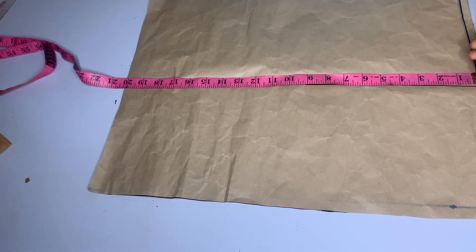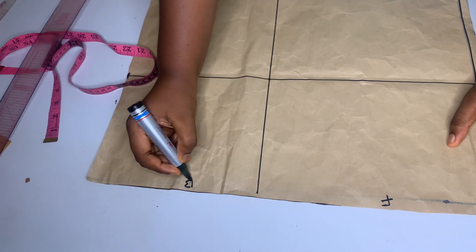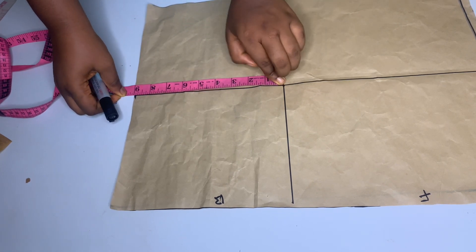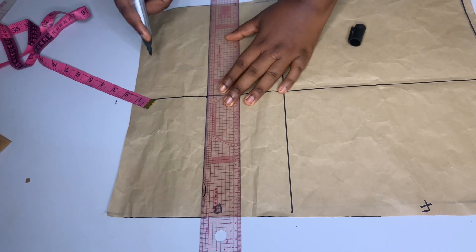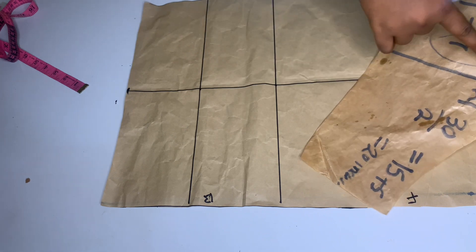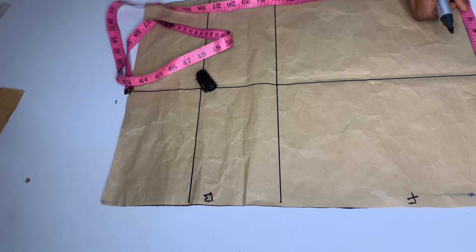I'm going to add an extra one inch allowance because the corset has five panels, then rule out a straight line. This is the front pattern and this is the back pattern. From this point I'm going to measure out nine inches for the front, find the midpoint which is 4.5, and mark out 4.5 inches here. Then I'll rule out a straight line. According to my measurement the length of my front pattern is nine inches — nine divided by two is 4.5, so I mark out 4.5 here.